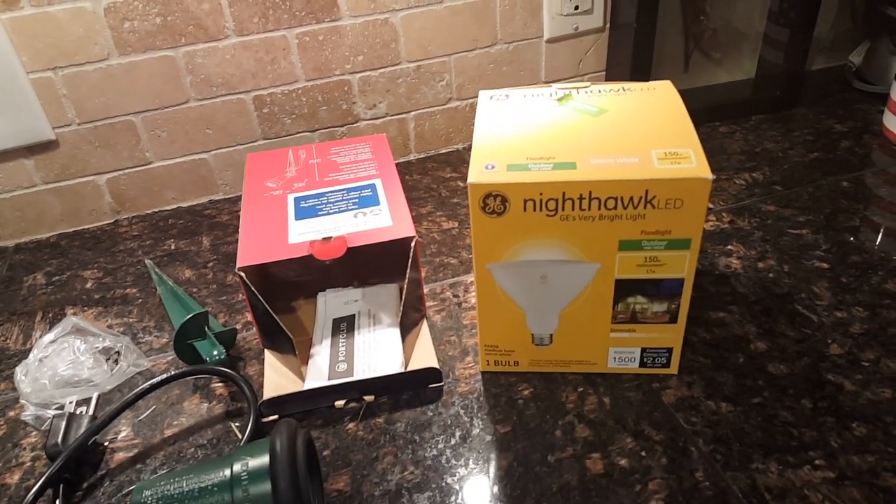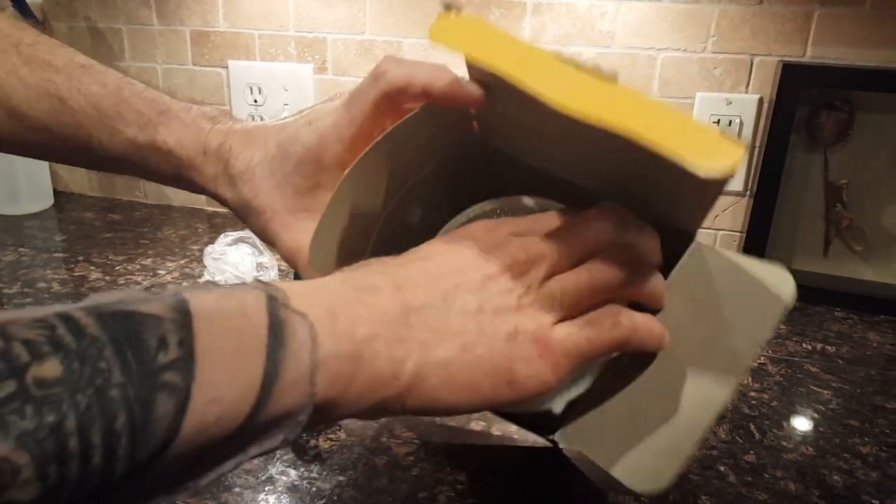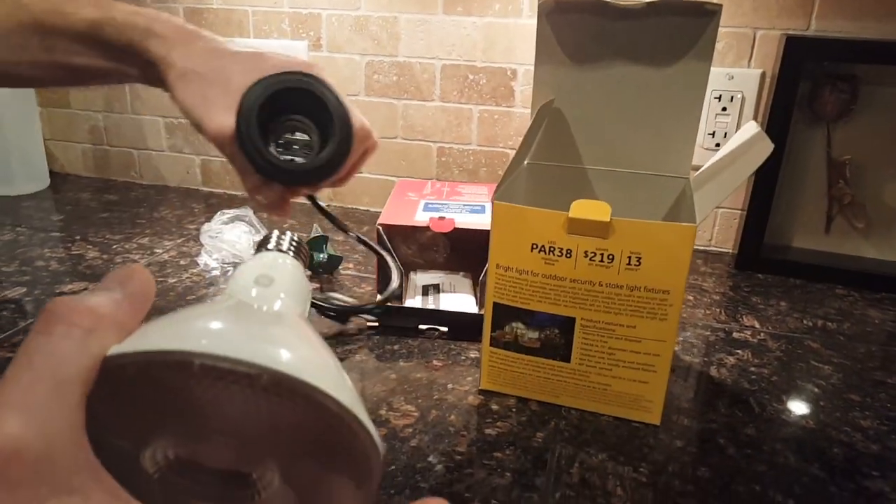I don't have any floodlights on the pond right now or on any of my landscaping, so this is going to be a nice little upgrade.